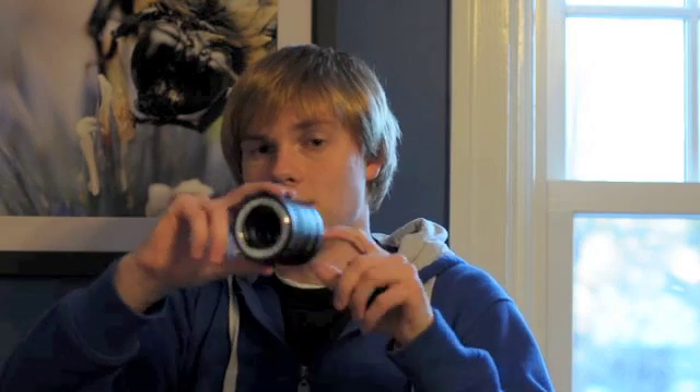Extension tubes are essentially just a way of moving the lens and the refracting glass pieces further away from your processor, which thus makes you move closer to the subject. The extension tubes themselves are completely hollow — I can stick my finger right through it, there's no glass element inside.